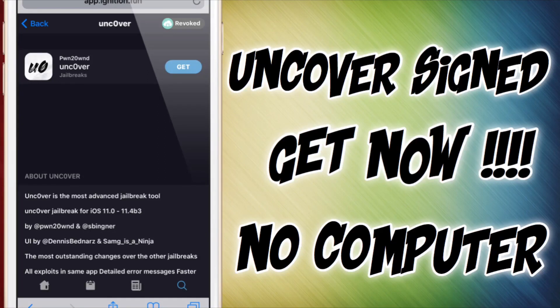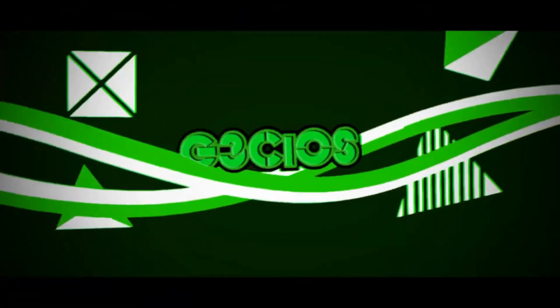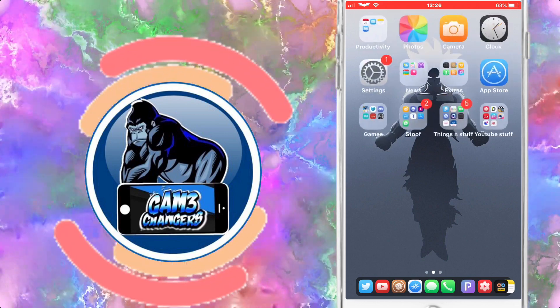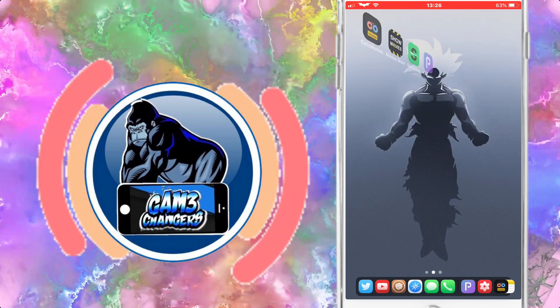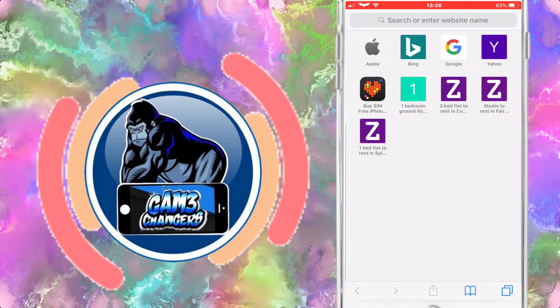I advise being very quick about this and go and get this Uncovered signed app right now just so you can jailbreak your device. Today I am going to be showing you the Uncovered Jailbreak as it is available right now as we speak on the ignition.fun website.